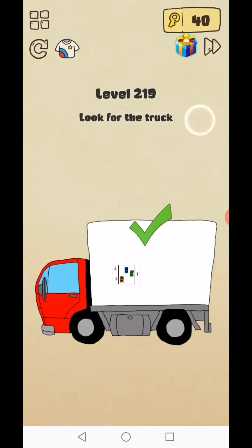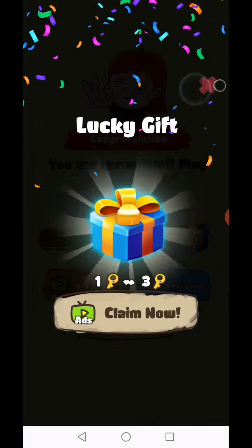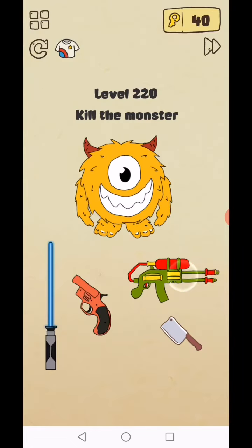Level 219: look for the truck. Use two fingers to zoom out and you'll see this is a picture on the truck.